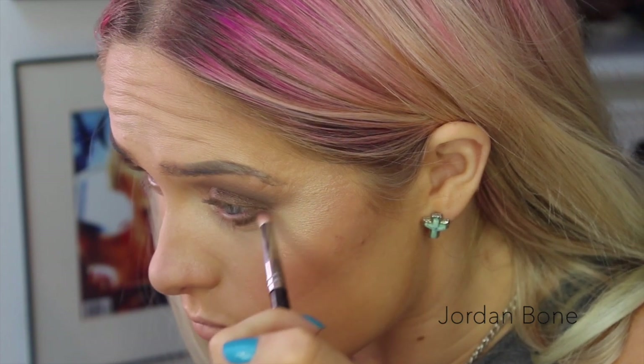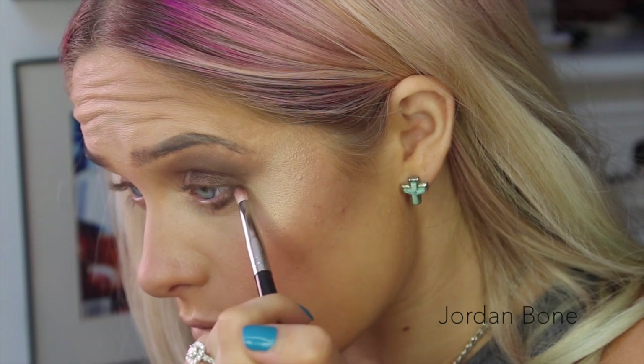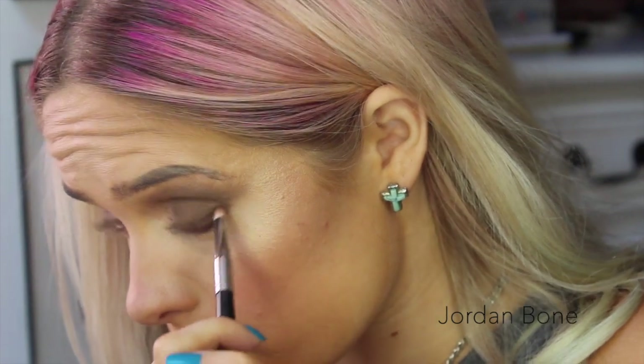I'm now running Whiskey on the lower lash line, putting the majority of it on the outer corner so it's darkest there. Then I use whatever's left on the brush and bring it in towards my inner corner. This is on a pencil brush, by the way.